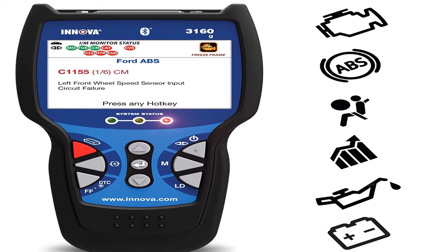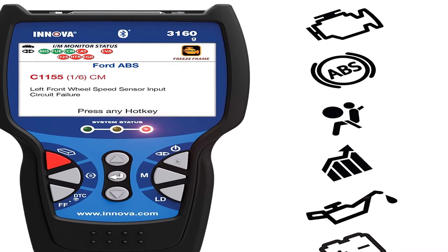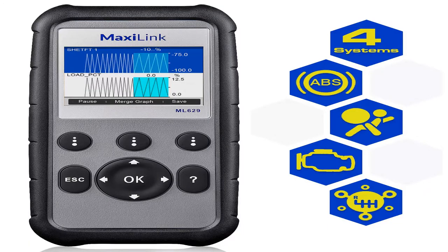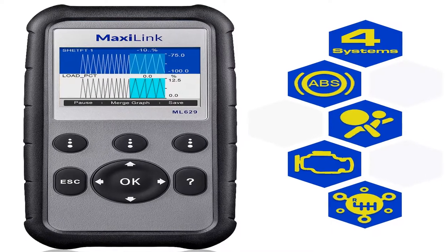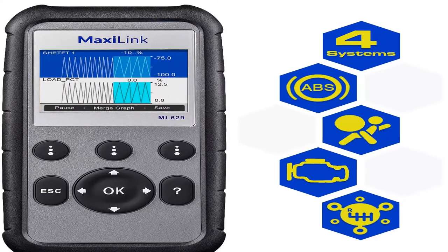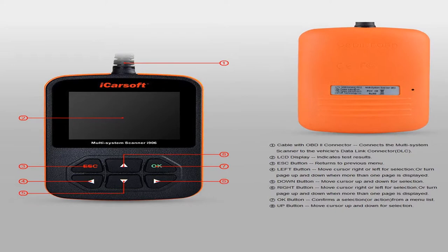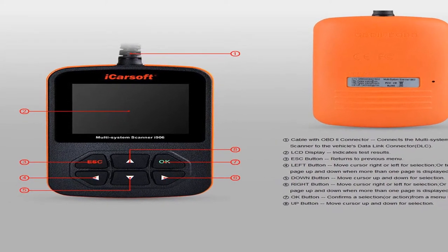Hey guys, welcome to my channel. Today I will show you the best 5 OBD2 Bluetooth scanners of 2020. If you want to know more about these products, please see the description box for product links.